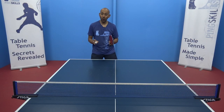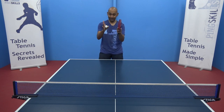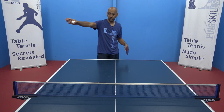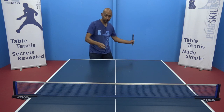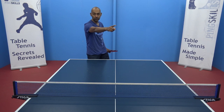Tactically, when should you use the side spin topspin? It's a good idea if your opponent is central to the table to use the side spin to drag them out wide across the table. If you use the hook the ball is going to drag out wide one way, or if you use the fade you're going to drag your opponent way out to the other side of the table.